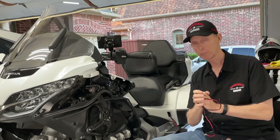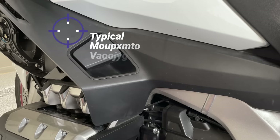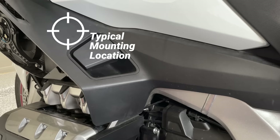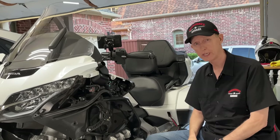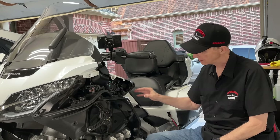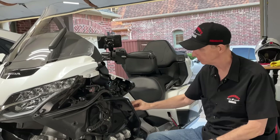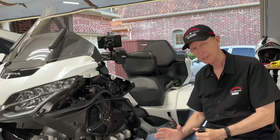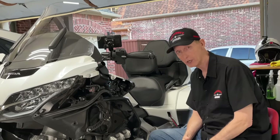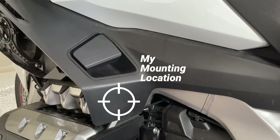The Honda power port, which is a cigarette lighter style power port that I would never use, mounts up here just above the parking brake lever on the DCT model. To do that you have to take off a few more pieces which I don't really want to do today. You can't really get back up in here — it'd be very difficult without removing this piece or removing the top shelter.